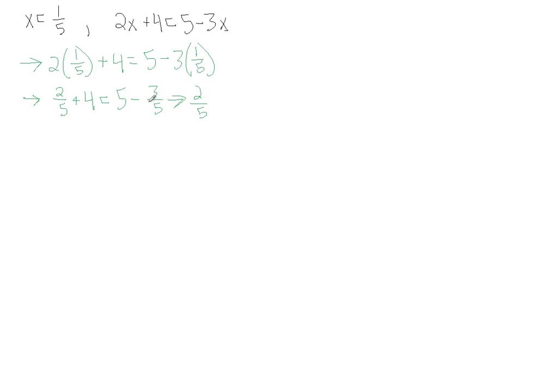Let's rewrite over a common denominator. We have 2 fifths plus 4; we can rewrite 4 as 20 over 5. On this side, we want to rewrite 5 with a common denominator of 5 so we can subtract these rational numbers — 5 is 25 over 5 — and we have our minus 3 over 5. If you're wondering how we did this, go back and review the videos on adding and subtracting rational numbers. Moving on: 2 fifths plus 20 over 5 is 22 over 5, and 25 over 5 minus 3 over 5 is 22 over 5. This checks out, which means that this solution is indeed valid for this equation.